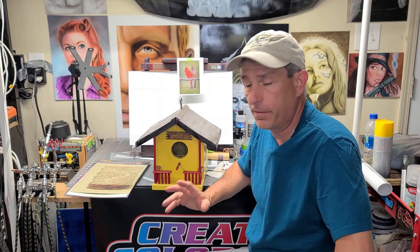Hi, I'm Dan and welcome to the Airbrush Garage. If you're new here, welcome. If you're returning, thanks for coming back. Today, I'm going to show you how to airbrush a real simple wood effect.